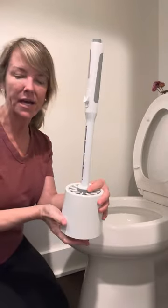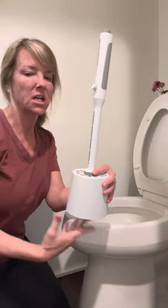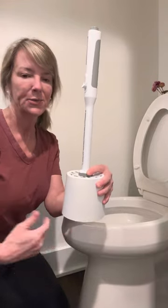The cup also has a backlock in it, so it's not going to harbor any bacteria. And that's it — that's how simple it is for me to clean my toilet. Thanks guys.